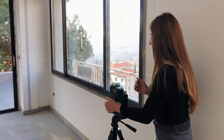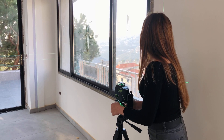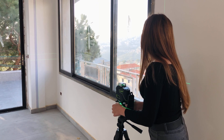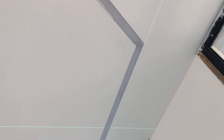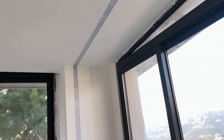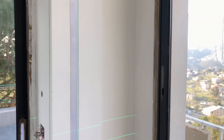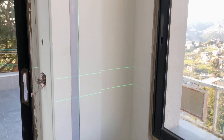And now I'm going to show you the result of combining a good technology with a good design. Check out how accurate the lighting installation is. It goes from the ceiling down to the wall. And of course we couldn't have done it without Hooper's laser leveler.